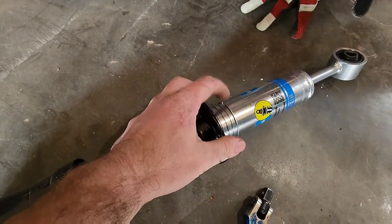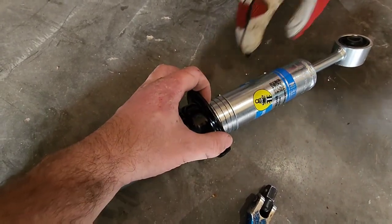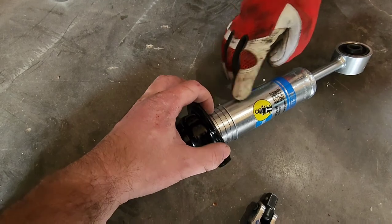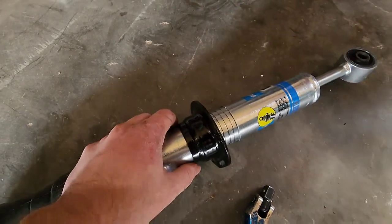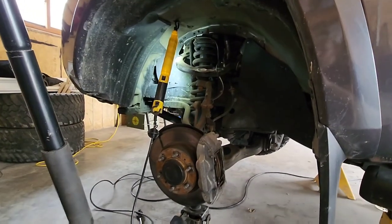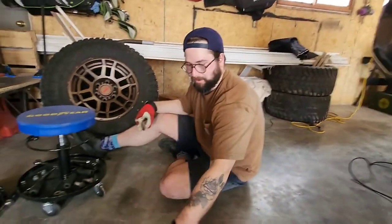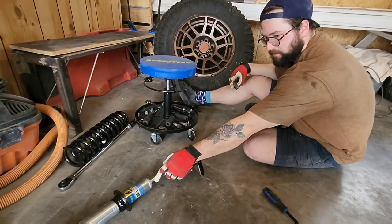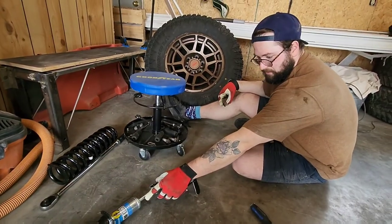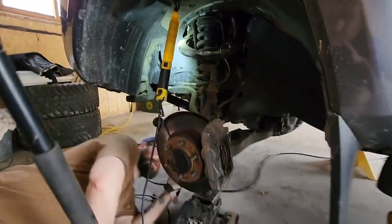The snap ring comes in position zero and you can use a small flathead screwdriver to pull it out and flip it up to the next position as needed. That makes sense — there's more room for adjustability in the future if you wanted to go higher than two inches. But obviously you've got to start playing around with your UCAs and all that stuff. For now, just keeping it simple.